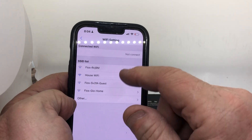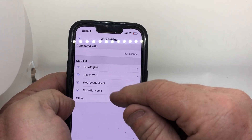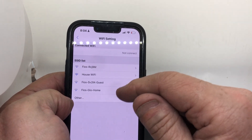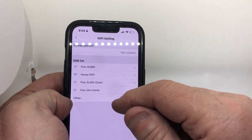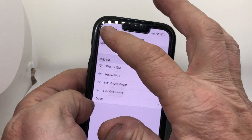It's gonna ask you for a password — I'm not gonna do that now for the demonstration, but type in the password to your home network. That will link it to your home network and you'll be able to watch it from anywhere in the world. Remember, you've got to keep it powered up — if it runs out of battery, you have to do this again.